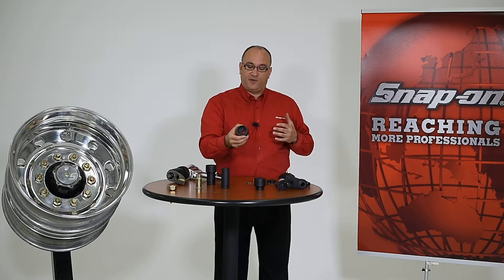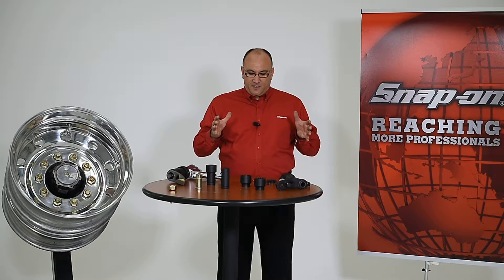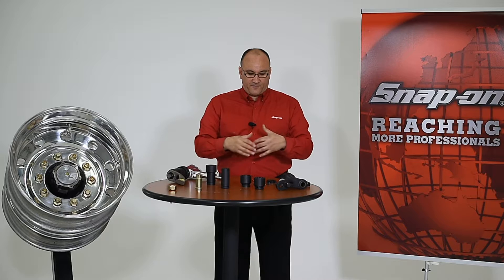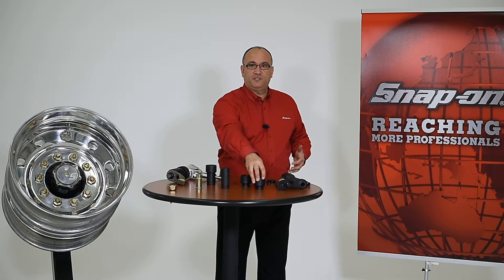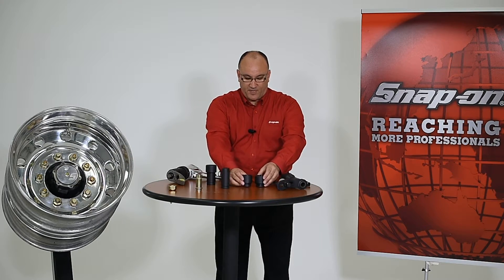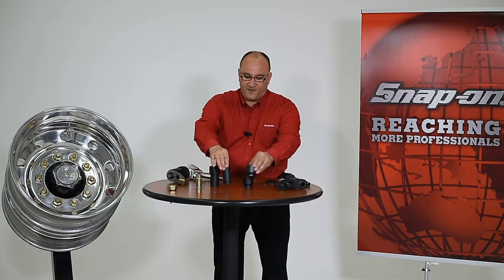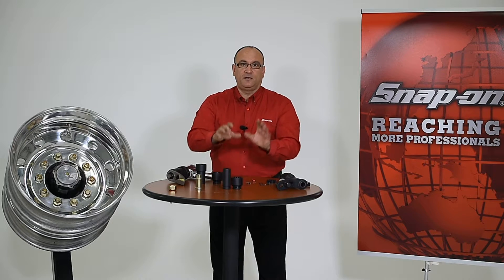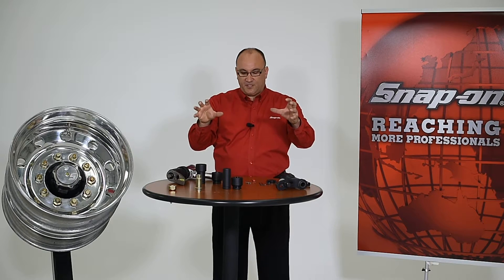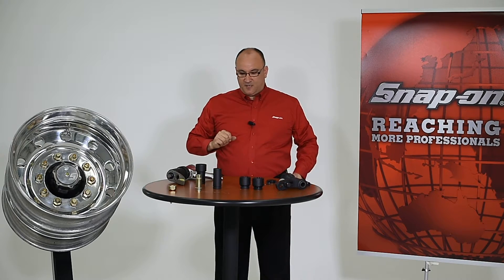The next step is to select the reaction cup. You'll find the reaction cups in our catalog or in our promotional flyers and it's very important that these mate up with the relating socket. We have that charted in our catalog so that if you choose a particular impact socket you'll know which reaction cup to use. The way to make sure you're using the right reaction cup is to ensure that the reaction cup and the impact socket are the same height. If there are varying heights, you'll get some side load and not seat properly on the lug nut. As long as they match up, you'll have a nice seating on the lug nuts.